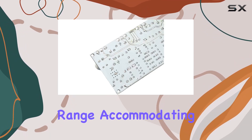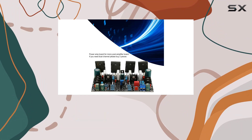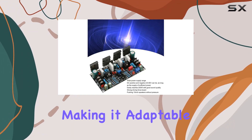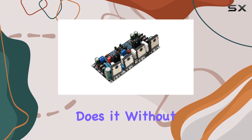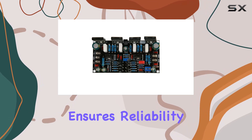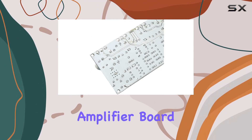One standout feature is its wide power supply range, accommodating DC positive and negative 20–90V. This versatility allows for a broad spectrum of applications, making it adaptable to various setups. Whether you're driving bookshelf speakers or pushing a 15-inch subwoofer, this amplifier board handles it without breaking a sweat.